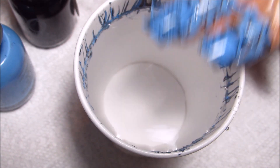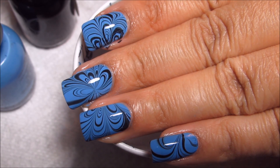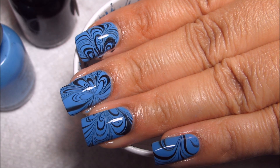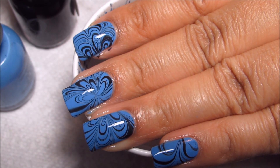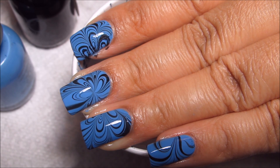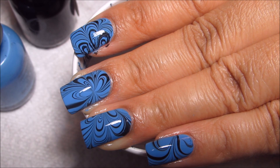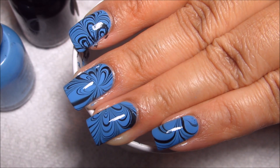And there's the water marble. One of the problems I had — I'm not sure how well you can see it unless you're looking for it — but on my left index nail, I had a corner where the water marble didn't transfer, so I went ahead and kind of just drew in the pattern as best I could. I'm thinking it looks sloppy, but from a distance it'll be okay. It's been too long since I did this, and I need to do some more.